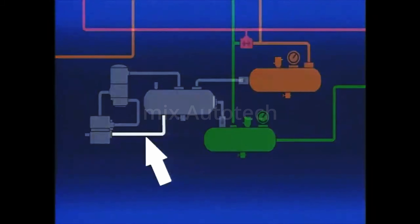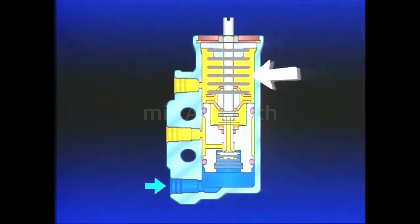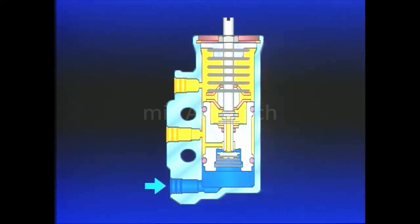An air line connects the Governor to the supply reservoir. Reservoir air enters the Governor at its reservoir port. As air from the compressor builds reservoir pressure, the Governor's piston and valve move together against the resistance of the pressure setting spring. When reservoir pressure reaches the cutout setting of the Governor, typically 120 PSI, the piston will have moved sufficiently to seal the exhaust and open the inlet. Reservoir pressure flows past the inlet, through a passage in the piston, and out the Governor unloader port, to the compressor unloader mechanism.